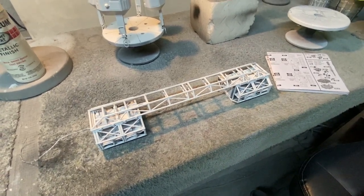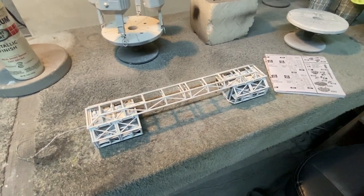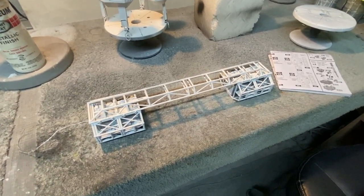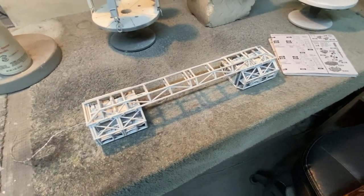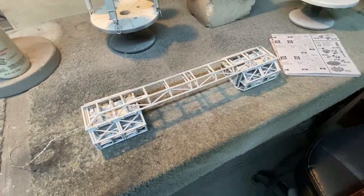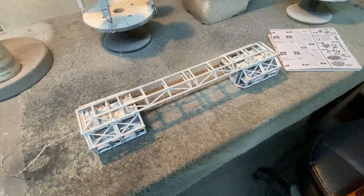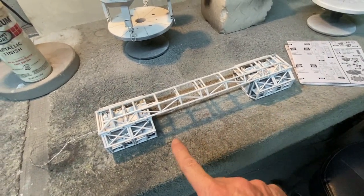Welcome once again everybody, Boyd here with you. This is part three of our MPC 22 inch Space 1999 Eagle build. We left off in the last video working on these cages here, the front and the rear, and I've been able to do a little bit more work this week. I'm just kind of taking my time, working nice and slow, but I got all the details done on these.